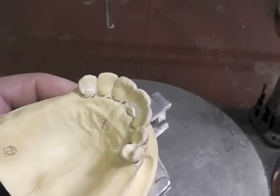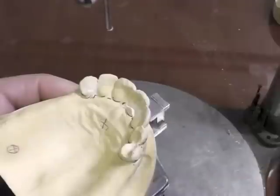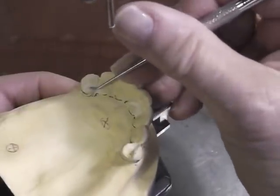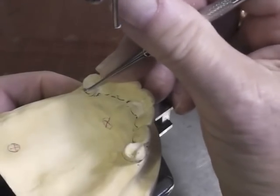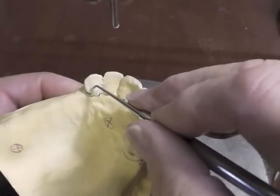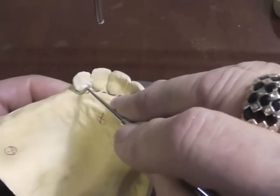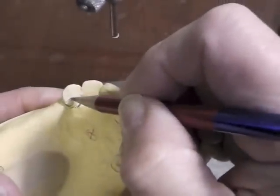The partial denture has to seat straight down and can't get into an undercut along this area, so you have to remove any undercut there. Come up with a positive ledge that looks like a chevron, rounded at the top. I would go ahead and put my rest in red.